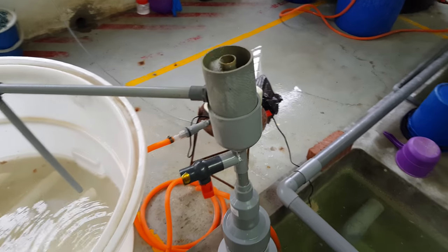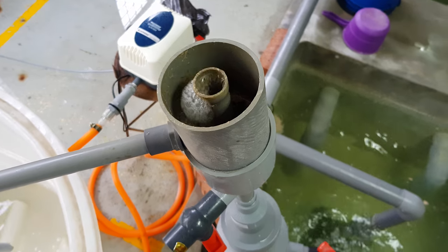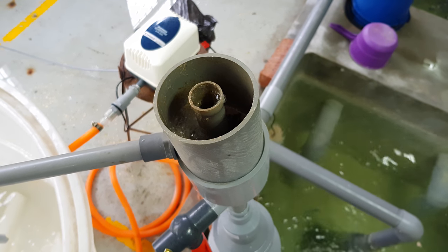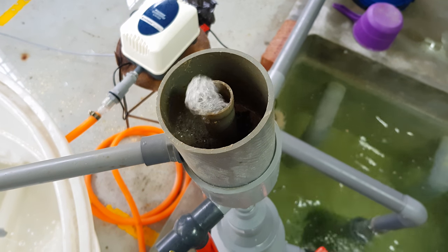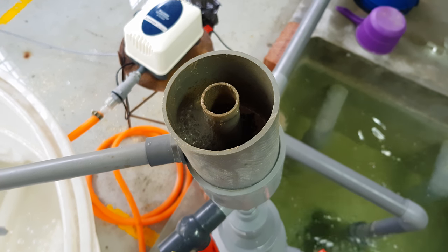So how does the protein skimmer work? Essentially, the protein skimmer is used to clear out the fine particulates in the water as well as some of the dissolved proteins. The air bubbles basically entrain up the column and pick up all the dirt, which is then filtered out into an overflowing tray.